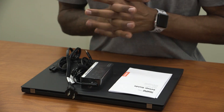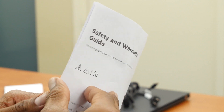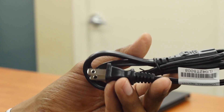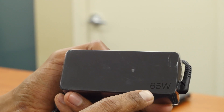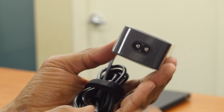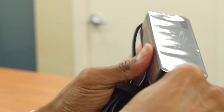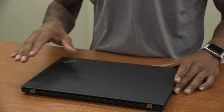What comes inside the box: we have a setup guide, a safety and warranty guide, a power cable, and a 65-watt power adapter — primary connection is Type-C. I'm going to plug this in, put this stuff to the side.